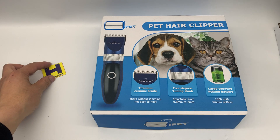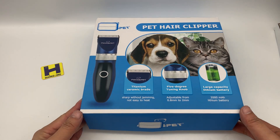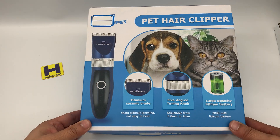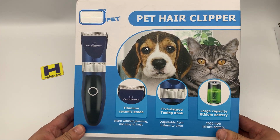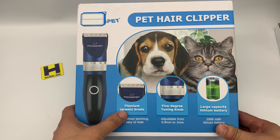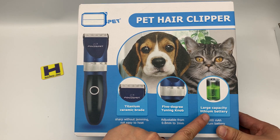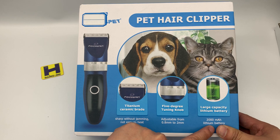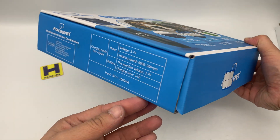Hello guys, this is Handsome John speaking. I would like to share with you one pet hair clipper. This is the box — it's very good for your lovely pet, the dogs and the cats. It features a titanium ceramic blade, a five-grid turning knob, large capacity, and a 2000mAh lithium battery. Let's see the box.